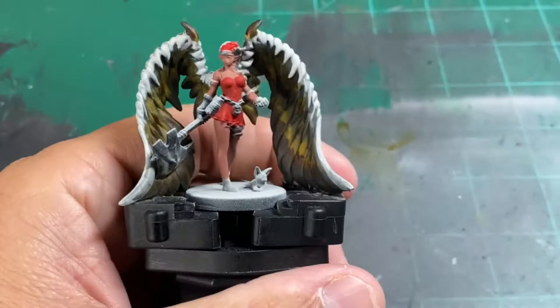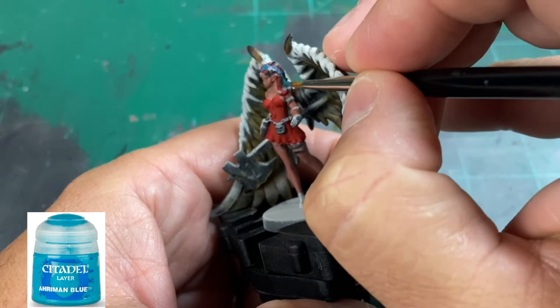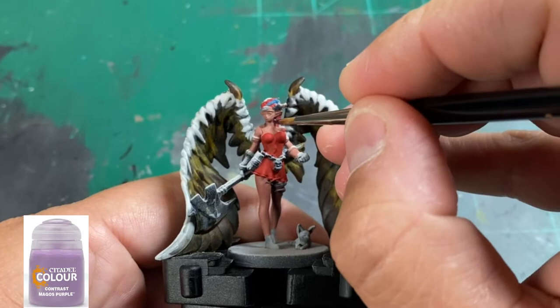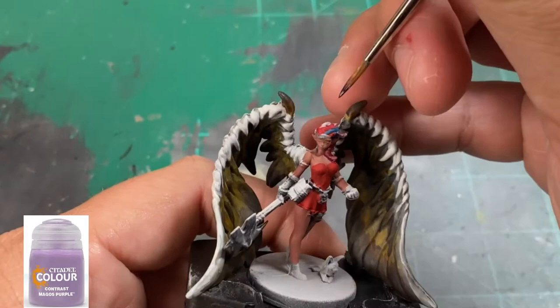I also picked out some strands of hair with Amaranthine Blue, then we're going to do some Magos Purple in the next step. If you don't have Magos Purple, just take some Genestealer Purple or whatever purple you have — it doesn't need to be exact. It's a contrast paint, so you can substitute something else. It's not an exact science; sometimes I just try things mid-process.